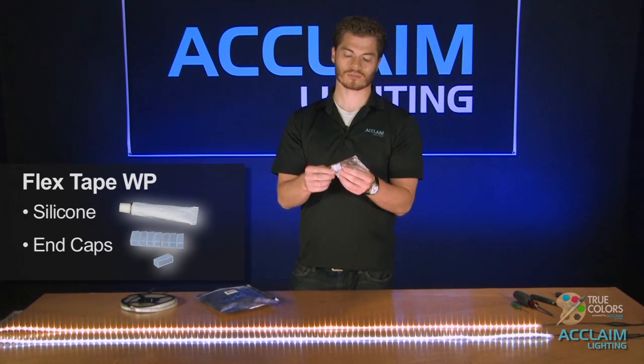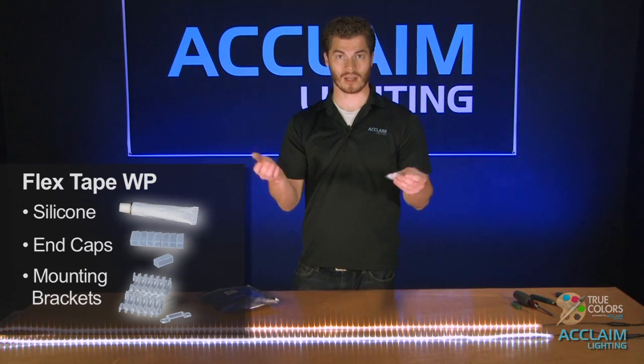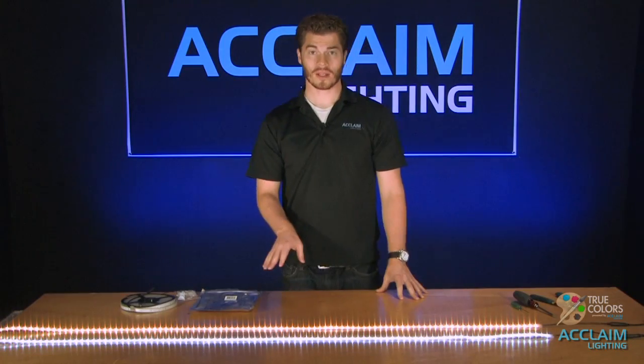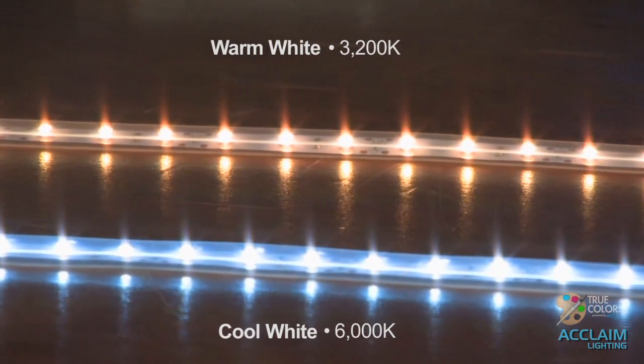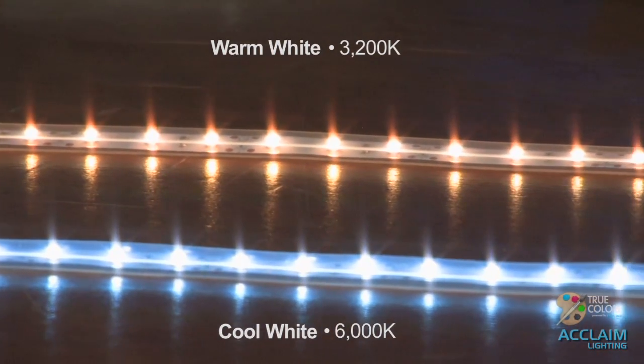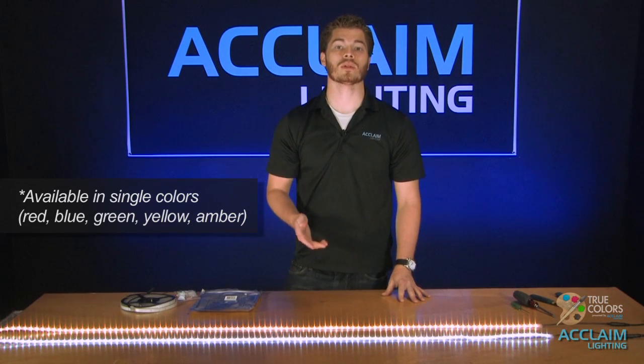Also included are mounting brackets as well as some screws so that you can mount it up underneath something. The FlexTape single color comes in a couple different color temperatures. Right here I have the warm white and the cool white — the warm white is about 3200 Kelvin, whereas the cool white is 6000 Kelvin. We also have these in single color red, blue, green, yellow, and amber.